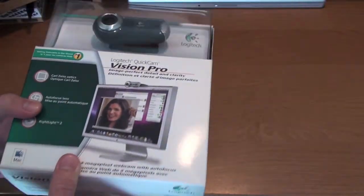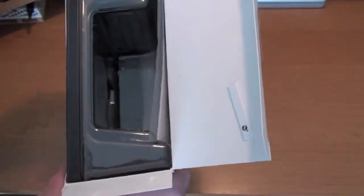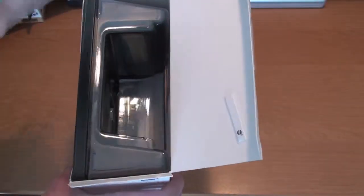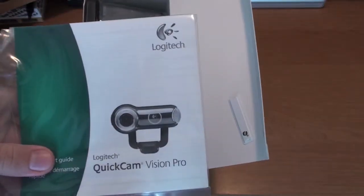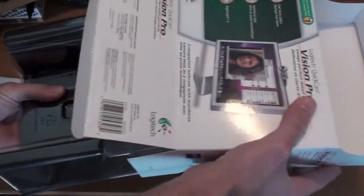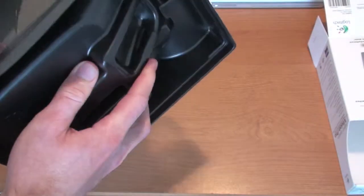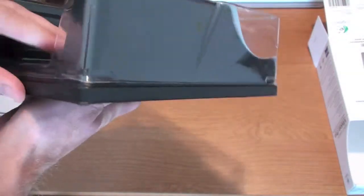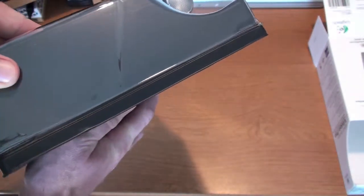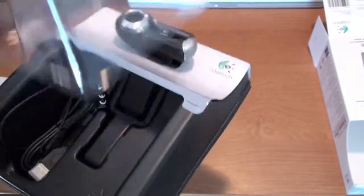Anyway, let's get to the unboxing. I think you open it right from the bottom — I cut it just before so you can get into it. As you open it up you get the instruction manual, it just says Logitech QuickCam Vision Pro on it. Then you just slide this right out, very simple. I actually like it when companies put in frustration-free packaging so all you can do is just pop them right out and get right into the product.